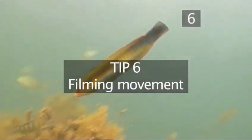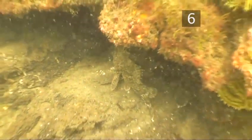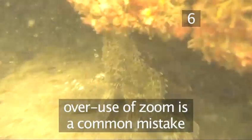Tip six: filming movement. Filming movement is an important skill to give your videos variety. And this is where we come to the zoom. After bad image stability, the most common fault in underwater video is the overuse of this effect.